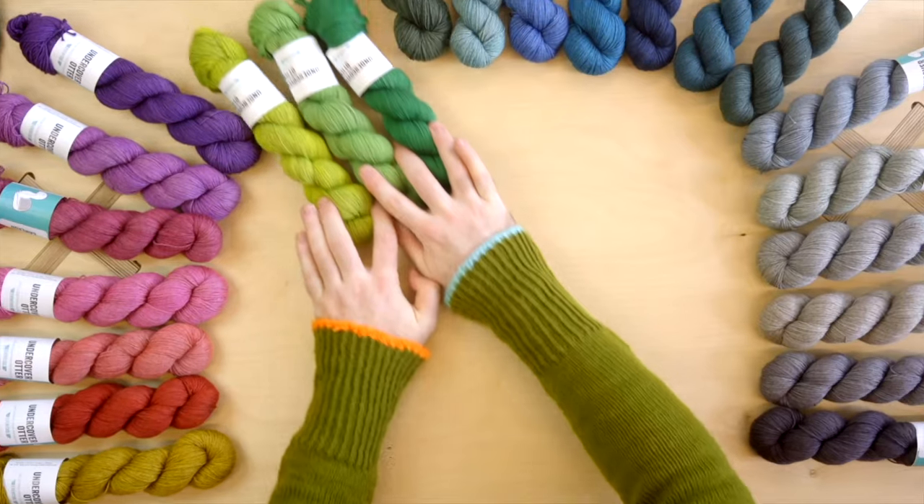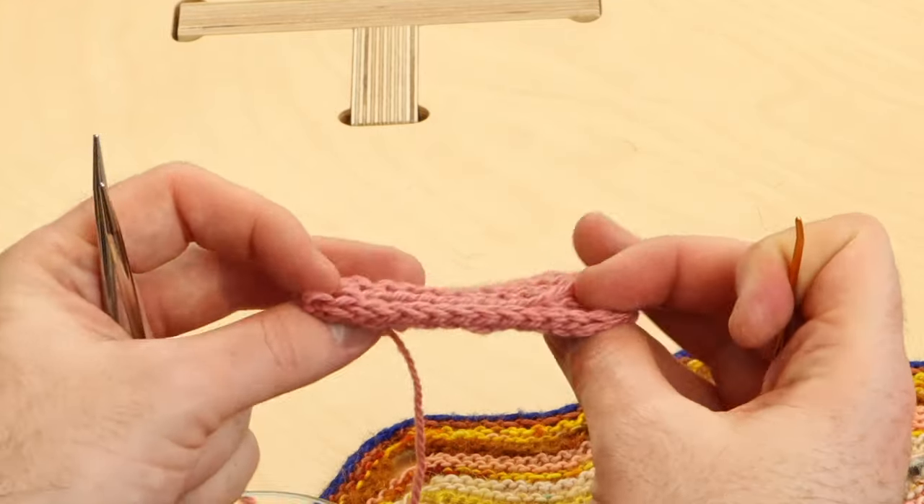Weaving in ends, working with colors, how to bind off — all the basics are right here.